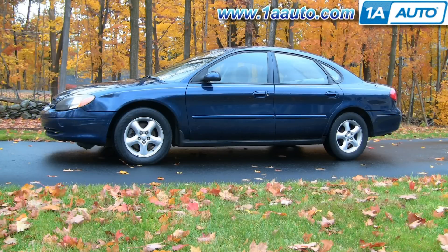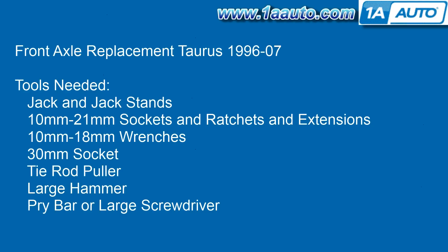In this video we'll be showing you how to replace the front axle, or the half shaft or CV joint, in this 2001 Ford Taurus — same as pretty much any 1996 to 2007 Taurus. Tools you'll need: jack and jack stands, 10 to 21 millimeter sockets, ratchets and extensions, 10 millimeter and 18 millimeter wrenches, a 30 millimeter socket, a tie rod puller (which is a special tool), a large hammer, and a pry bar or large screwdriver.